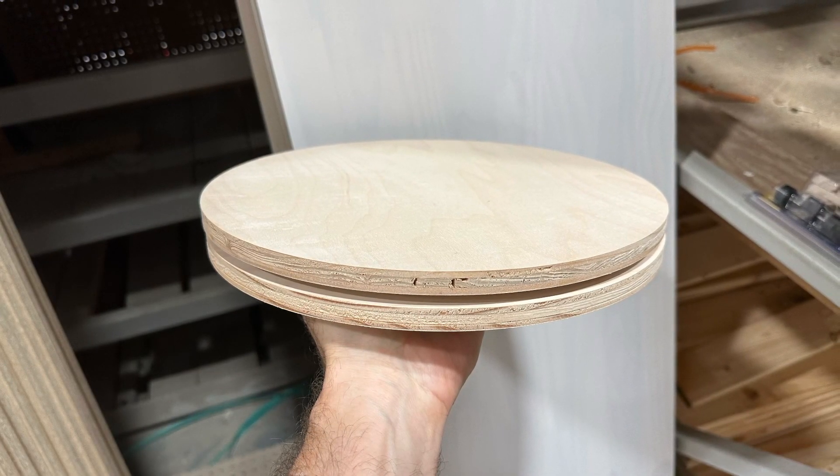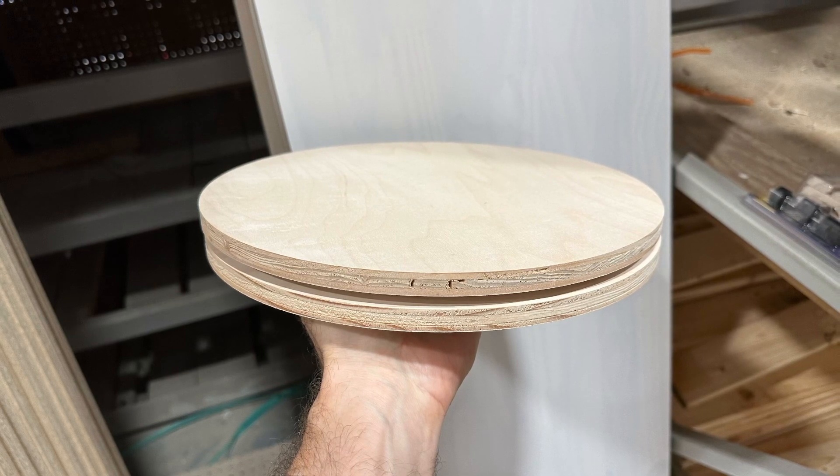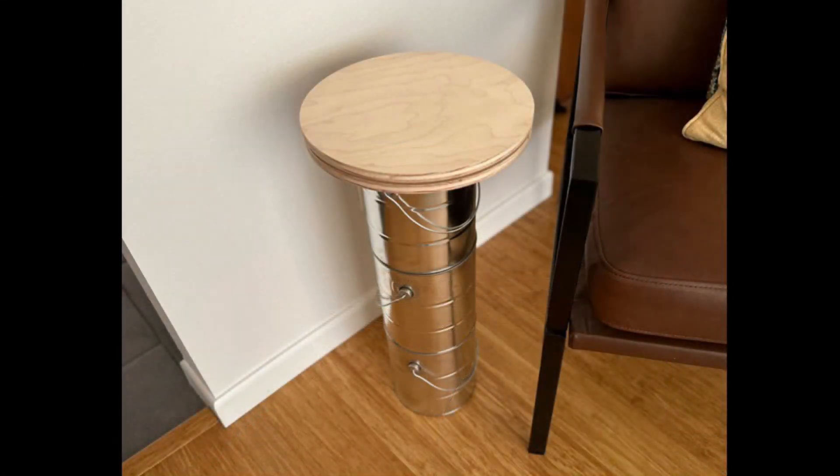I knew I would need to putty the rough plywood edge to ensure a smooth paint finish. I mocked it up when I got home to ensure it was what I wanted — I liked it.